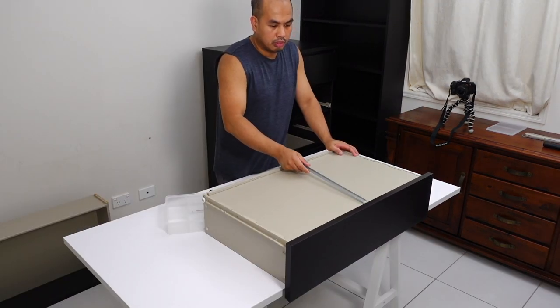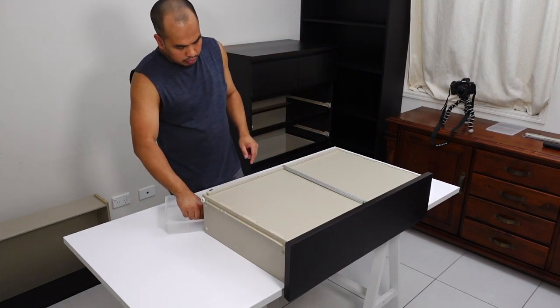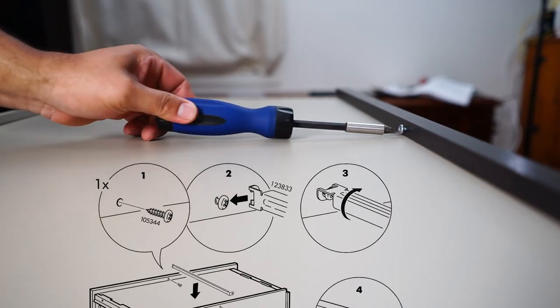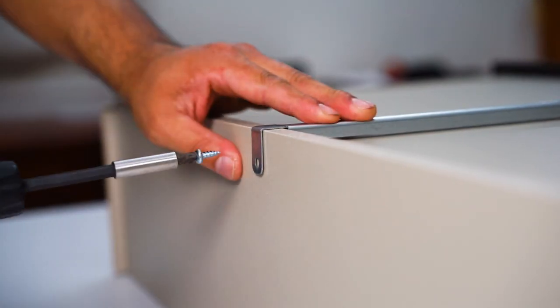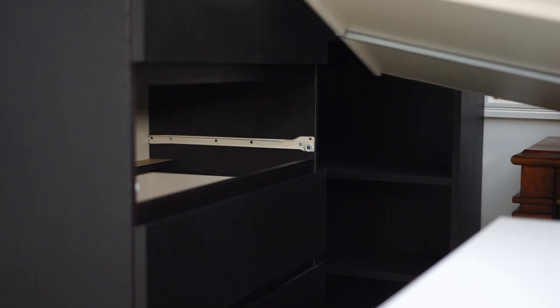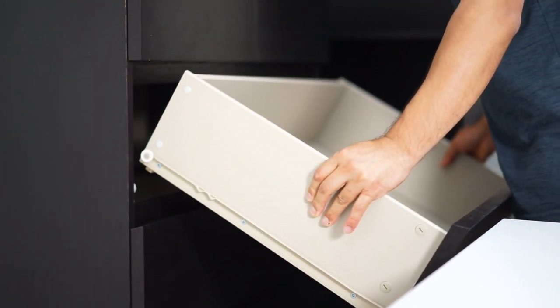For the bigger drawers, there will be an additional step: the installation of a bottom reinforcement or support in the center of the drawer bottom. Hope this video helps and good luck with your assembly. Thank you for watching.